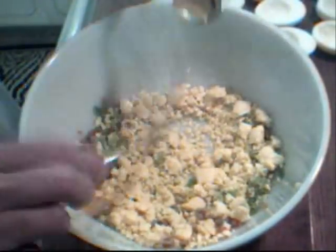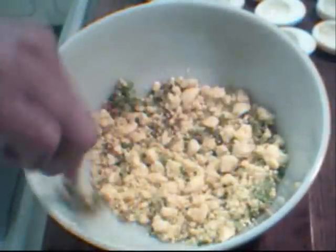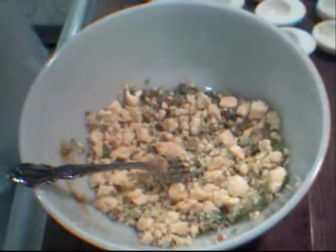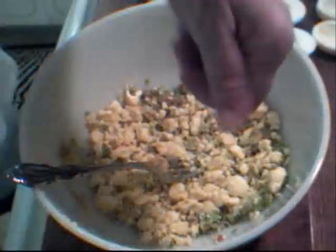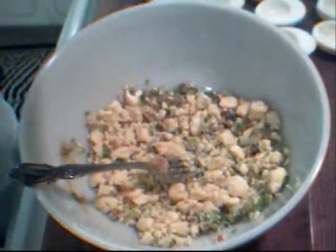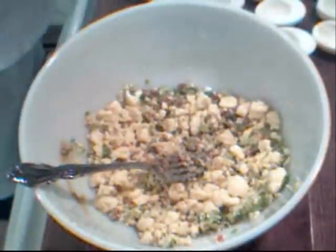I'm also going to add about a half a teaspoon of mustard — you can use regular mustard or Dijon, whatever your preference is. The Dijon gives it a little more kick. I'm going to add only a little dash of salt because there is a lot of salt in the olives — when you're done with this mixture you'll want to give it a taste. I'm also adding some fresh ground pepper; you could use white pepper in this as well, really delicious.